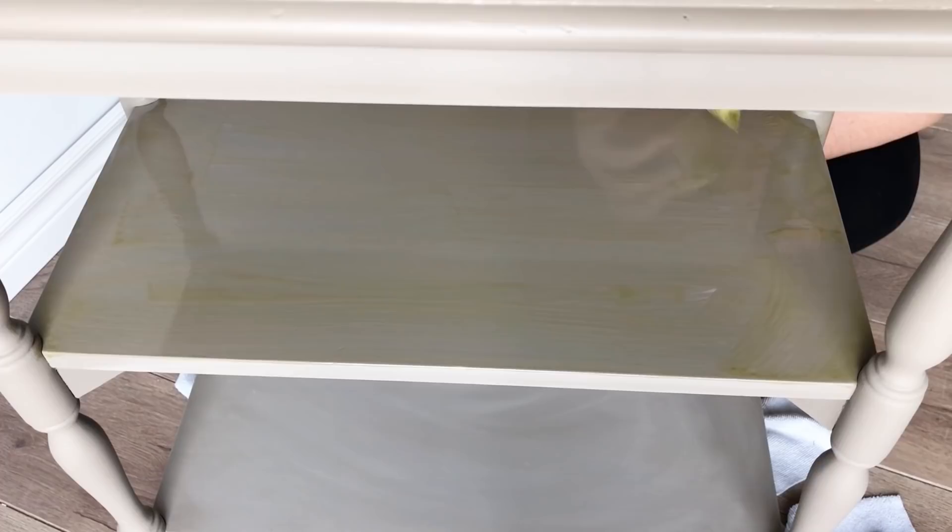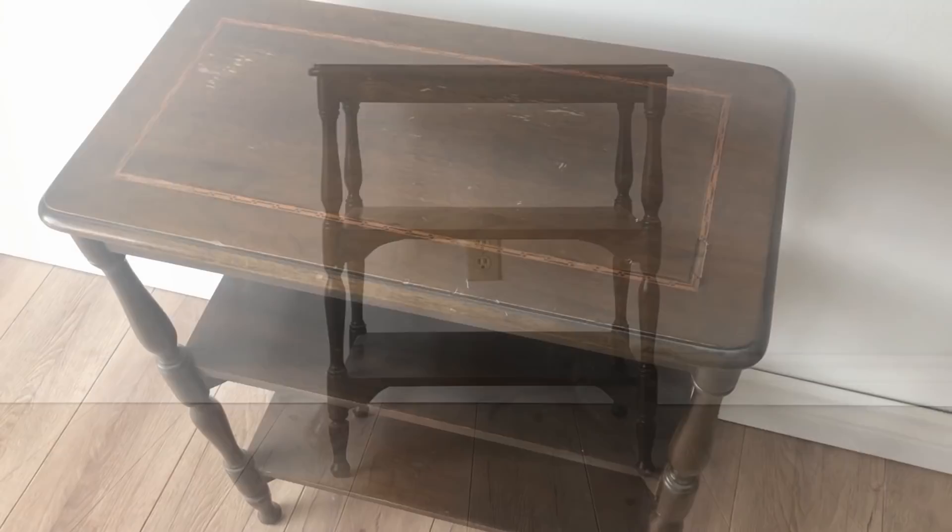You could totally jazz things up at this point with some antiquing wax or glaze to highlight the details, but I prefer a more simple look. Let's take one more look at the table when I started versus what it looks like now.